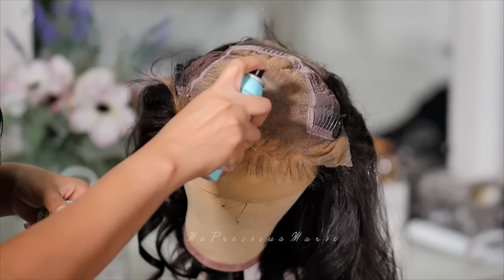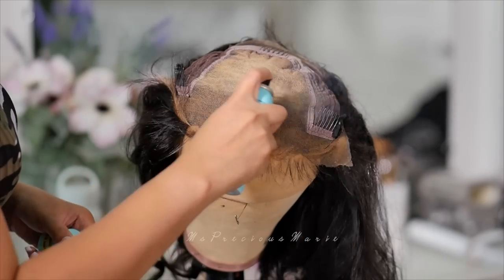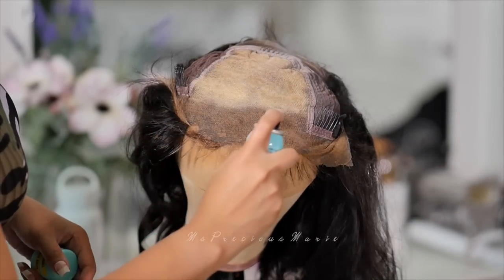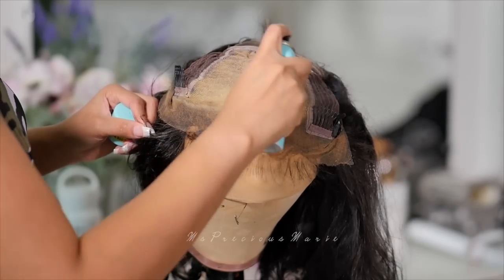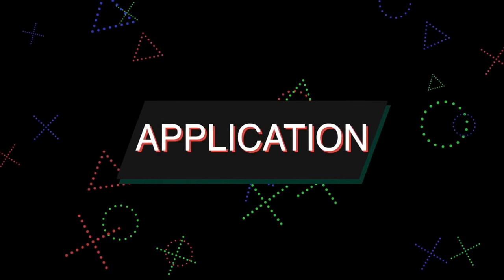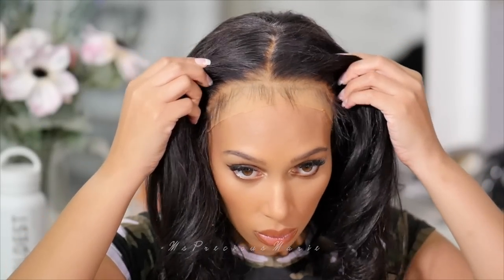I'm going in with that root touch-up spray — I did a full video on this and why I like to use it. This is a lighter color and it's going to take those orangey brownish knots and just make them better. This is going to correct the knots.